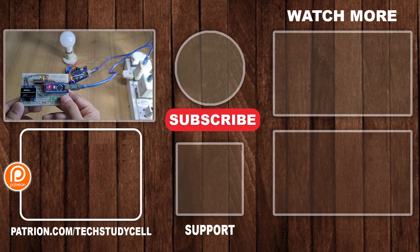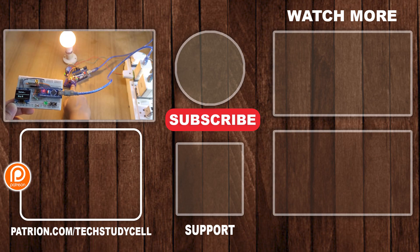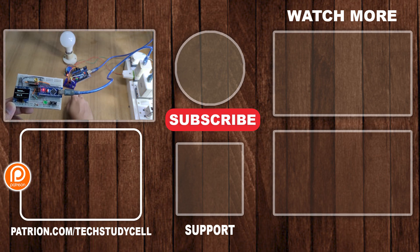If you find this project helpful, please hit the like button and share it with your friends. Don't forget to subscribe for more such videos. Thank you for watching. Have a great day.